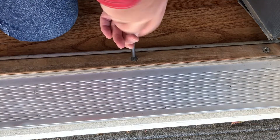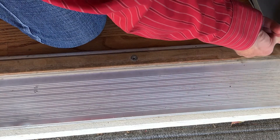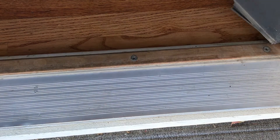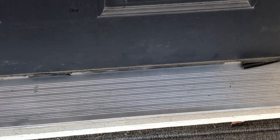We want to raise these screws enough that the threshold evenly catches that sweep on the bottom of the door. Let's shut the door and give it a try. I can hear that sweep sweeping across it now.